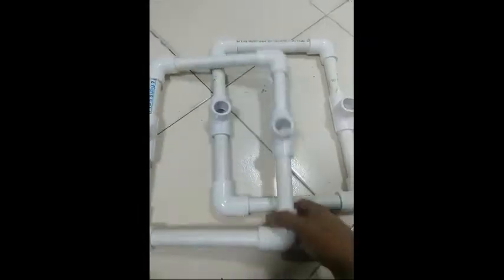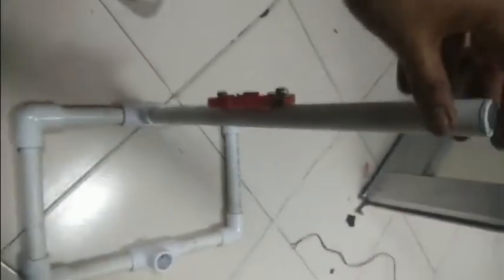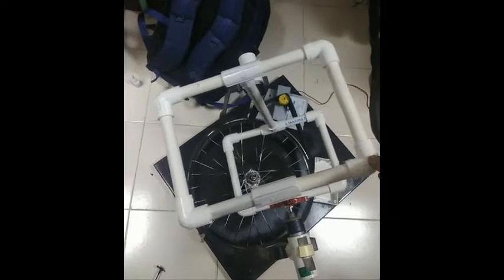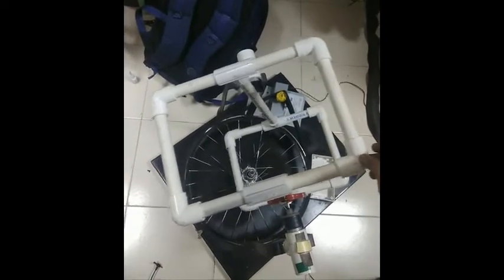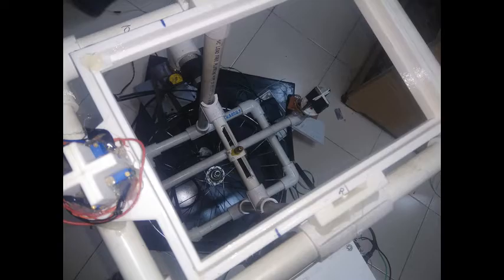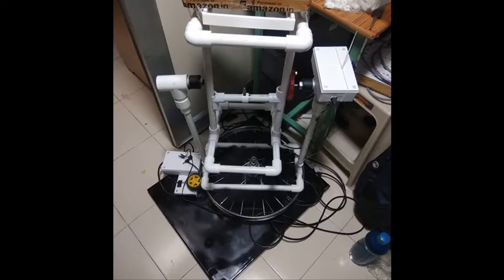For the frame, I have used normal household PVC pipe and PVC joints, which you can get at a hardware shop. To connect with the motor, I am using a wheel — the kind used for small cars or small robots — connected to the frame using glue, especially Fabi-Quick or Araldite. At the base, I am using a cycle wheel connected with an iron plate at the bottom using nuts and bolts, and it is very stable. The cycle wheel can be driven using a rubber tube from a cycle or a rubber belt.